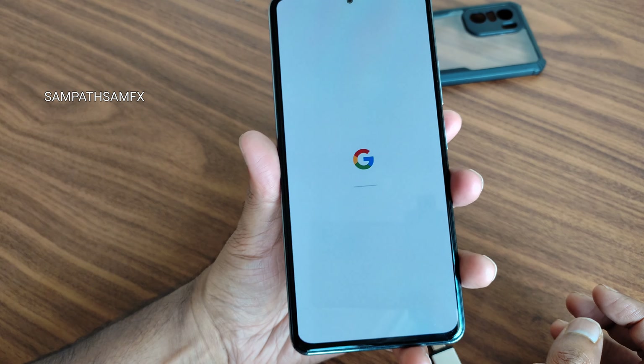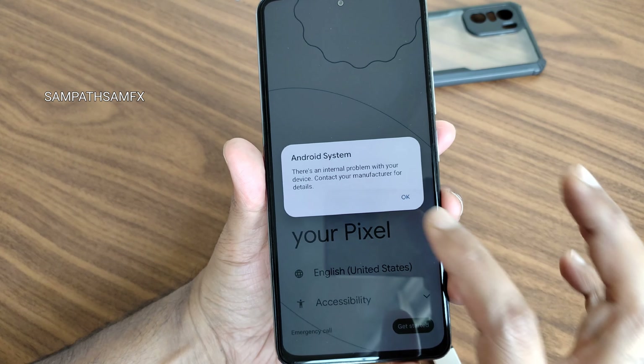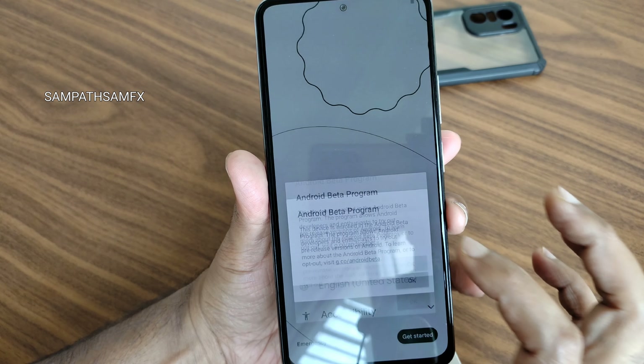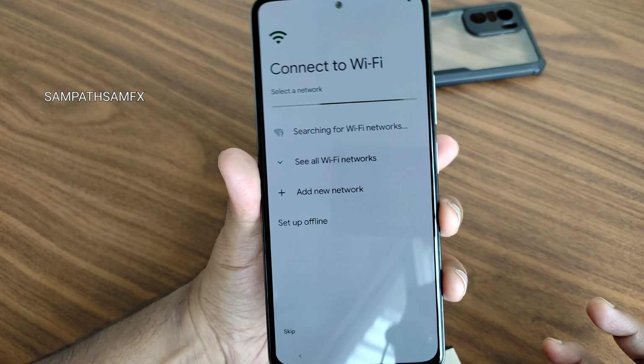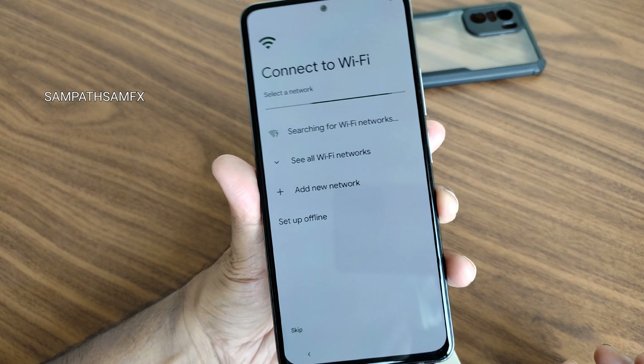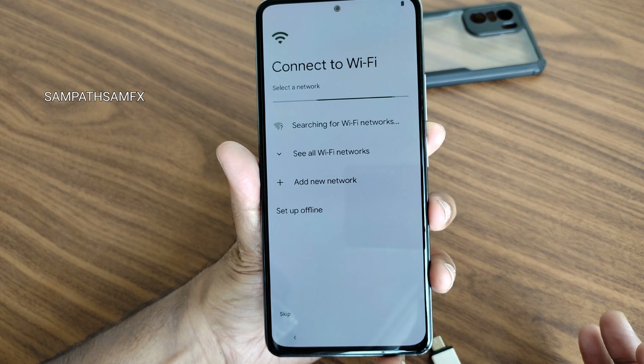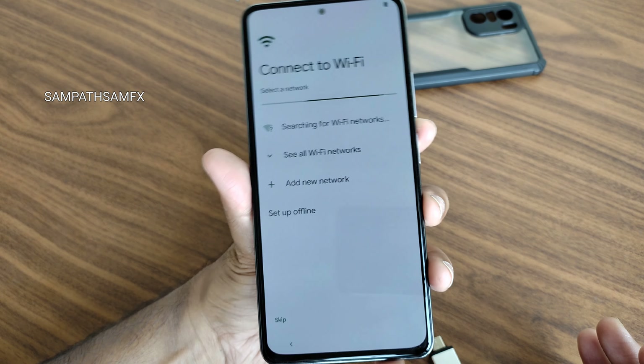As you can see, it's booted into Android 14. This is the first look of the Android 14 ported ROM from Pixel 7 Pro. You can see how it looks — it's a clean UI, ported from the Pixel 7 Pro. We'll be seeing the entire review of this interface soon.